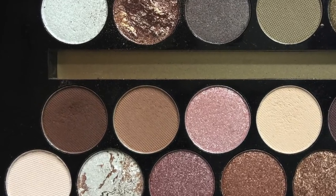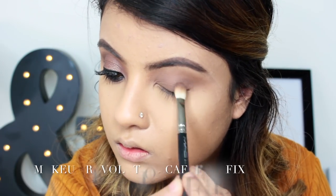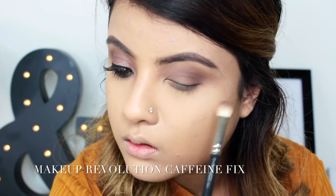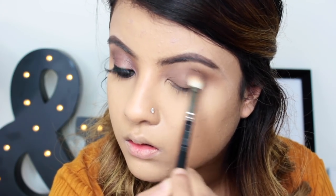Now I'm taking a dark brown shade called Caffeine Fix and I'm popping it on my crease, taking it inwards with a crease brush — the MAC 217. I apparently have my groove on here while I do my crease.